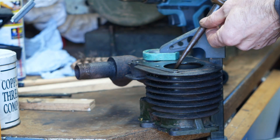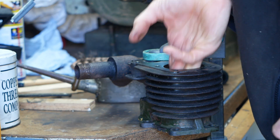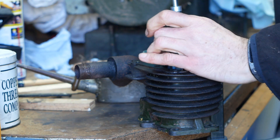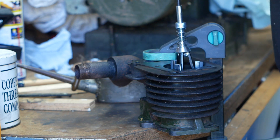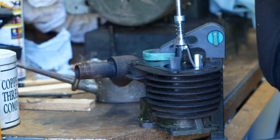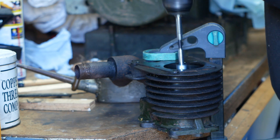The bore isn't in too bad shape, but it's a little glazed, so I'll give that a gentle hone while I've got it apart. Plenty of oil to lubricate the process, and off we go. This initial pass was done with minimum spring pressure, just for filming. I then did the job properly with more spring pressure off camera, so I could concentrate on what I was doing.